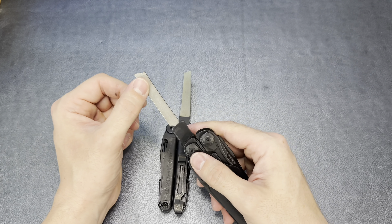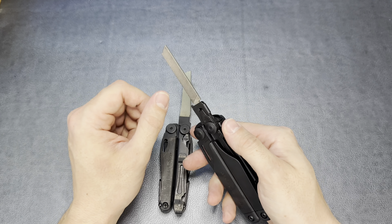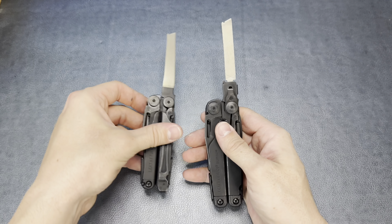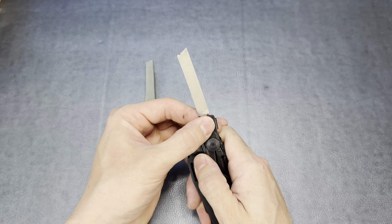The Wave scissors are plenty sharp and get the job done, but they do not have the same robust feel as the Leatherman Surge scissors — which are considerably larger and with one-hand operation. On the Surge, I use my middle finger to depress the liner lock and just flip it right over. That's just the way to go if scissors are important to you.